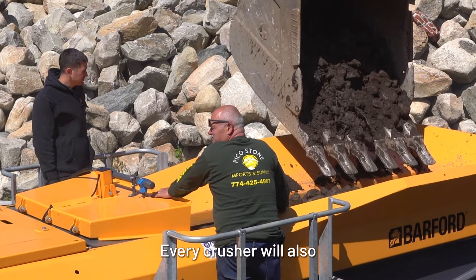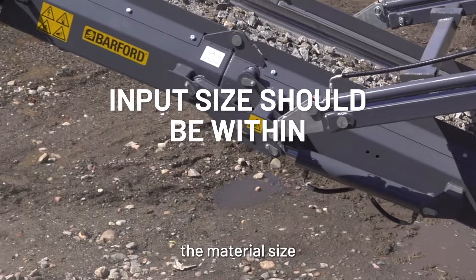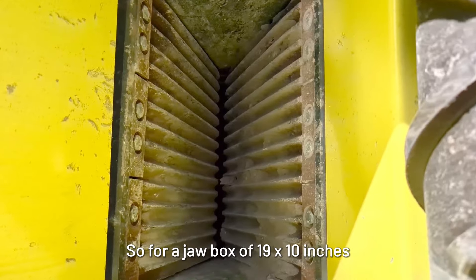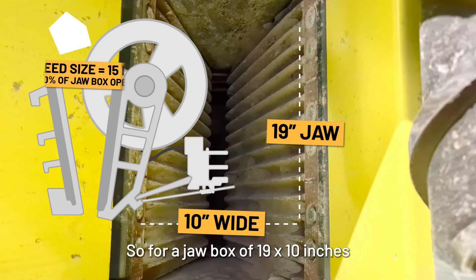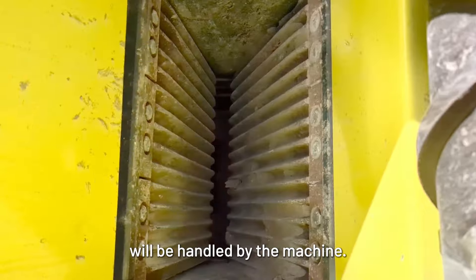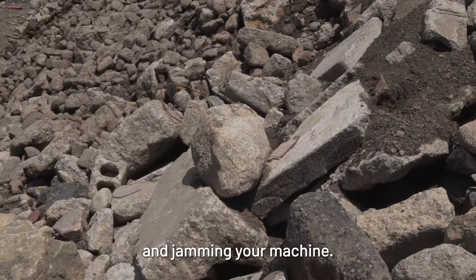Every crusher will also have a maximum input size. To stay efficient, ensure the material size is within 80% of the jaw box or impact chamber opening. So for a jaw box of 19 by 10 inches, anything up to 15 inches will be handled by the machine. Try crushing material that is larger than this and you risk blocking and jamming your machine.